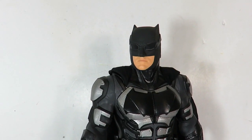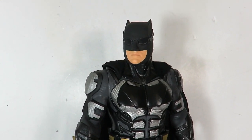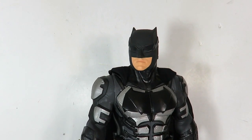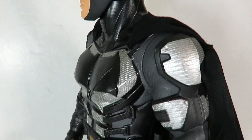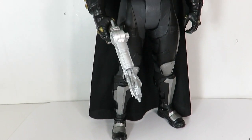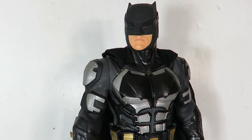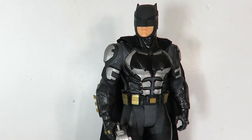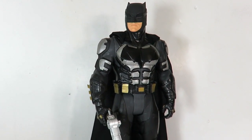There you have it guys — this is my quick review of the Jax Pacific exclusive tactical suit Batman based off of the brand new Justice League movie, which is dropping in a week or less. Let me know in the comments below what you guys think about this figure. Are you going to pick it up? Are you collecting any of the Big Fig figures? Let me know which ones you own and which is your favorite. Hope you guys enjoyed this review — give the video a thumbs up, let me know if you're excited for the new Justice League movie. See you guys later, thanks for watching, peace.